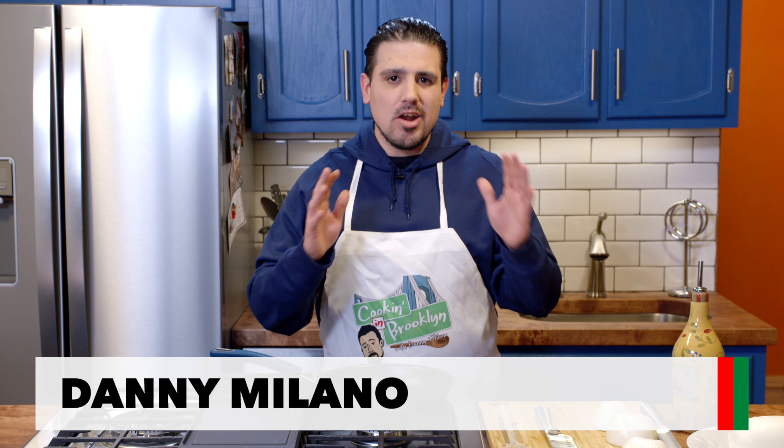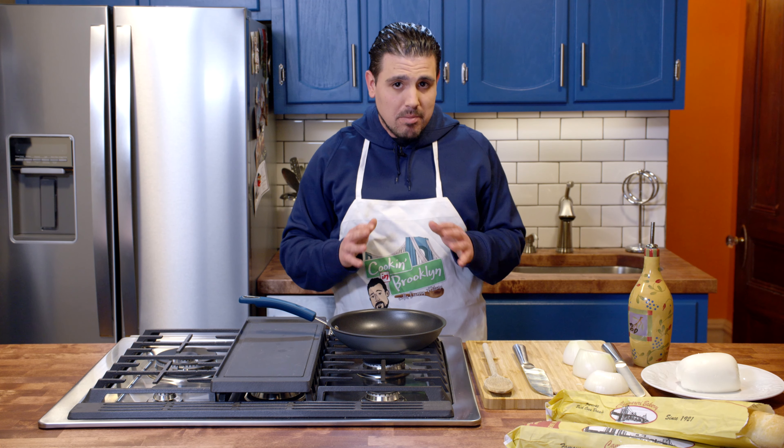This is Cookin' in Brooklyn with Danny Milano, and I'm Danny Milano. I know it's been a while since my last episode. I had to take care of a little family business, but I got calls every day from Mr. Bridgeside: 'When are you coming back? When are we doing another episode? I'm building a brand new kitchen for you.' So I came and checked it out, and I gotta say, Mr. Bridgeside did an unbelievable job here, and he sucked me back in.